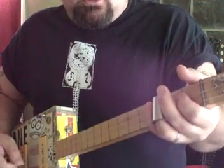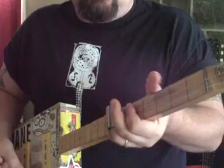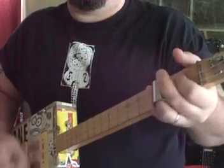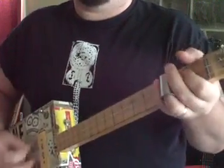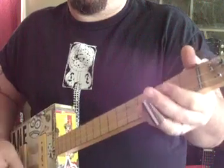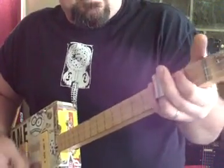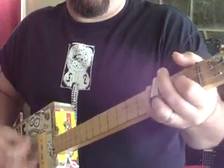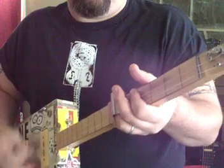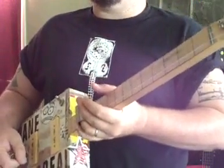For the third chord, go up to the seventh fret, sixth fret, fifth fret. Watch this.